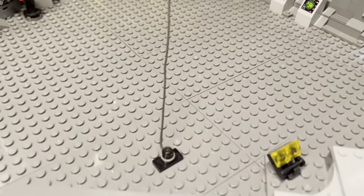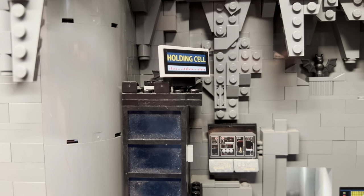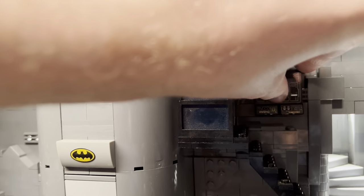This is a zip line — if Batman's in a hurry and he wants to come down from Wayne Manor, he can hop on the zip line and zip down to the Batmobile. So right here we have a holding cell. This is new. And that's just a wee bit crooked — thought we can fix that.